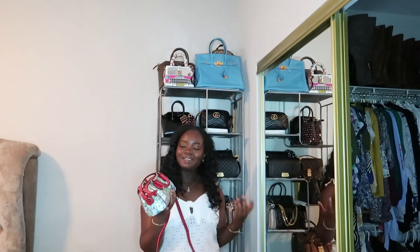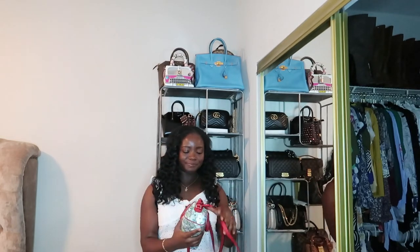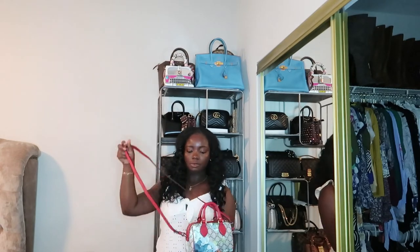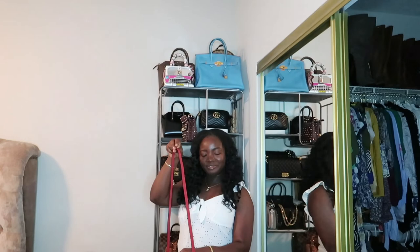Apart from that, as you can see, it holds all my basic essentials. If I don't want to carry the pouch, I can just drop things in, but I like the pouch to keep the lining from getting stained. That's my review! I think this is actually cheaper than the Louis Vuitton Speedy Nano, which is around $1,300. This is less than $1,000. I hope you enjoyed it — don't forget to like and subscribe, and I'll see you in the next video!